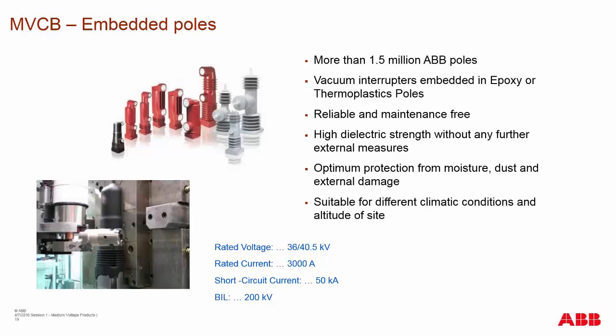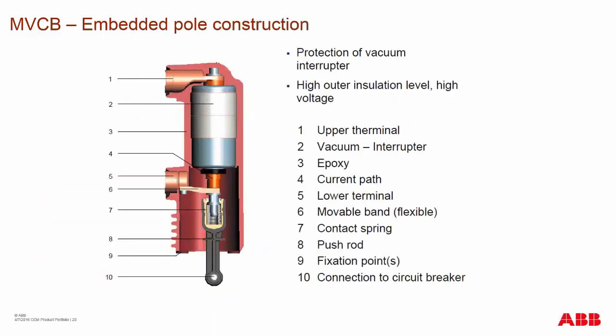In some exposed vacuum interrupter breakers, if you have it in a contaminated area such as a coal plant, you may have to go in routinely and clean off the vacuum interrupters to prevent voltage tracking, Corona issues, or BIL issues. The internal components of the embedded pole follow the same layout described previously.